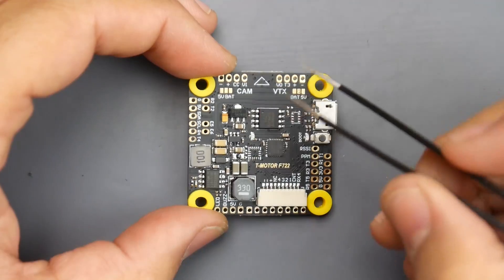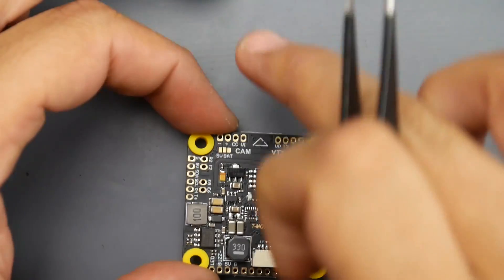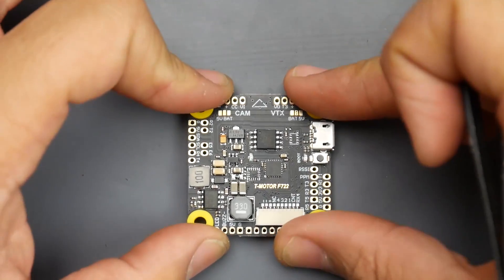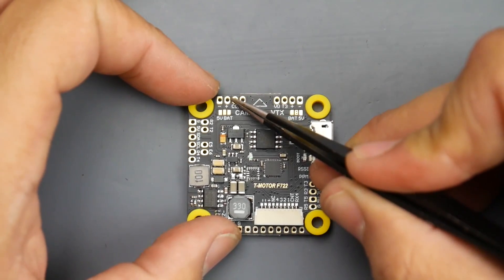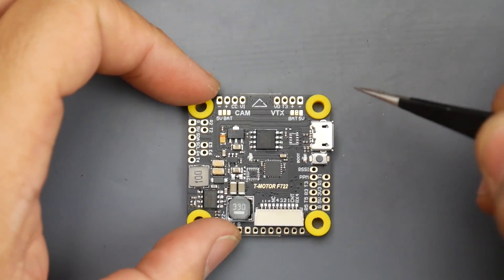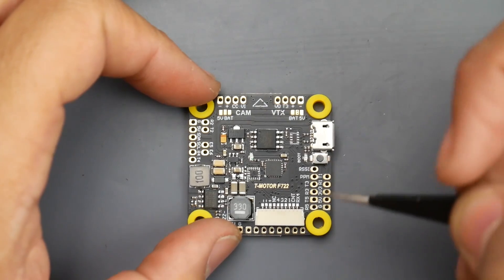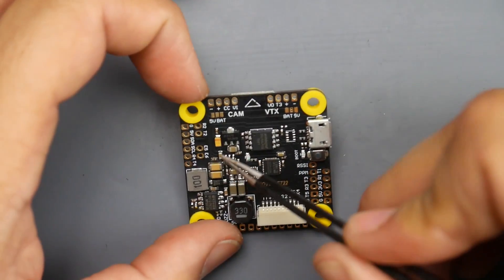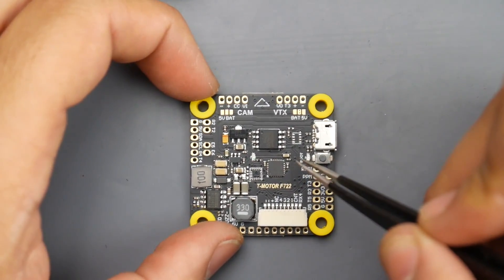Now let's cover how to connect things. First, find the arrow — it should be up top pointing towards the camera, so install it on your quadcopter with that orientation. The video transmitter, camera, and receiver can be placed on any R pad because it's an F7, so it won't matter if you have SBUS, iBus, FrSky, FlysSky, or Spektrum. However, I don't recommend putting your receiver on RX4 because RX4 is being utilized for ESC telemetry.